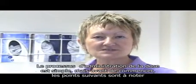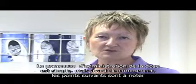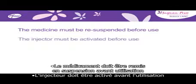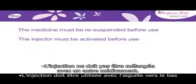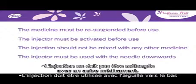The process of delivering the dose is a simple one but before we start the following points are important to note. The medicine is a suspension that settles during storage and must be re-suspended before use. The injector must be activated before use. The activation process pierces an internal seal so that the medicine can come out through the needle when the reservoir is squeezed. The injection should not be mixed with any other medicine and the injector must be used with the needle downwards.